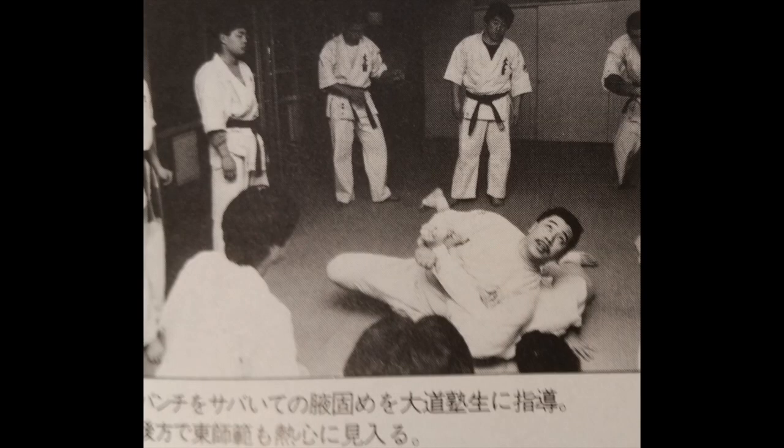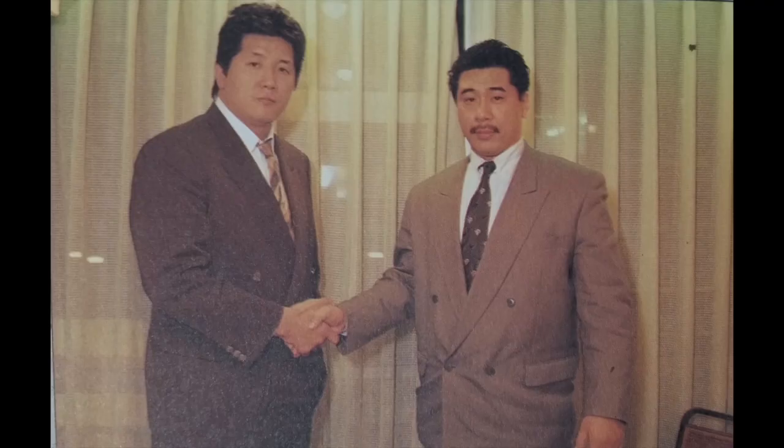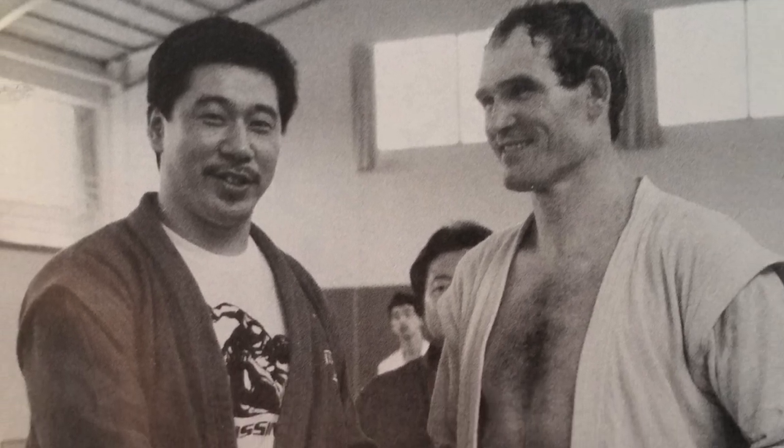He also interacted with karate, Muay Thai, catch wrestlers and shoot wrestlers, and incorporated the elements of them.